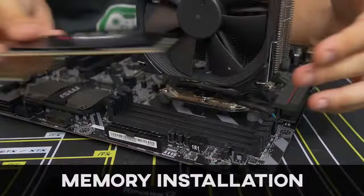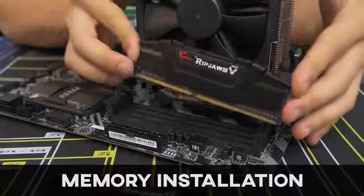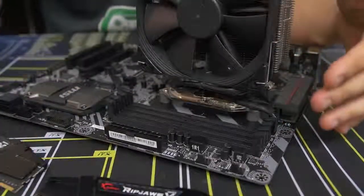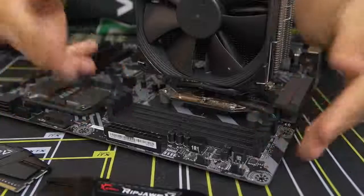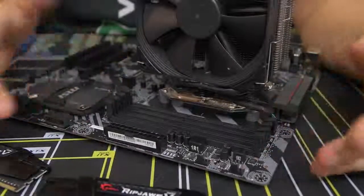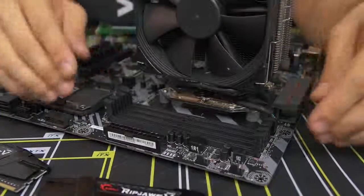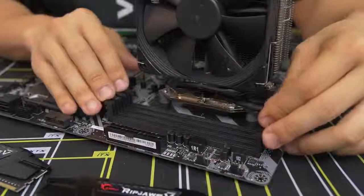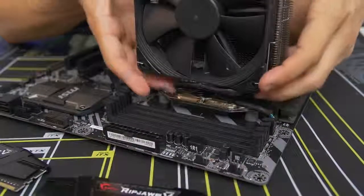Moving on to the memory. Installing the memory is one of the easier parts about building a PC, but there are a couple of things to be aware of. The first is that you have these four DIMM slots — at least on this motherboard — that you would actually populate, and they can actually be covered or blocked if you have too large an air CPU cooler.